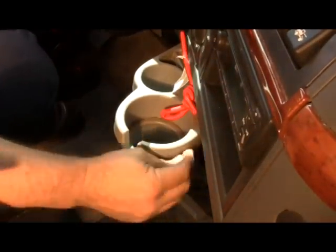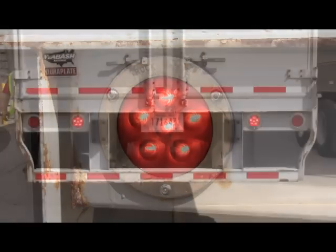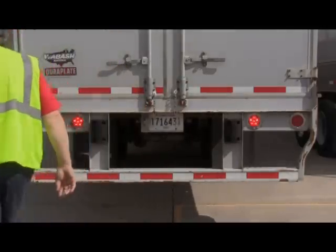This is a very important way to communicate with those sharing the road with you. Be sure to always check both brake lights on the trailer and also both brake lights on the tractor. Remember, we don't need to give them a reason to stop us.